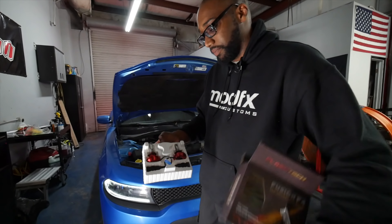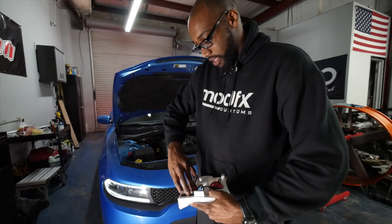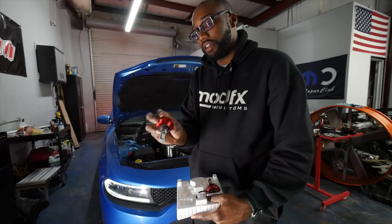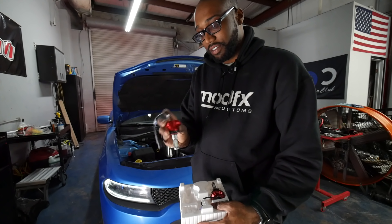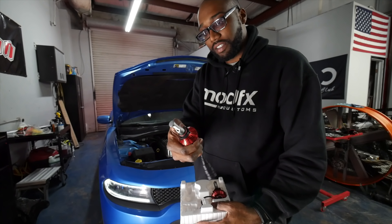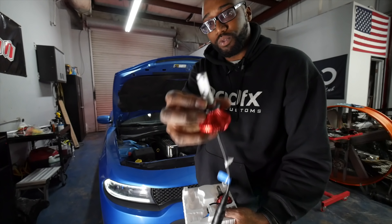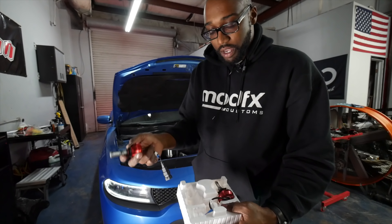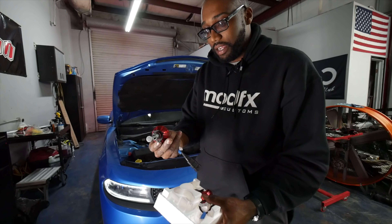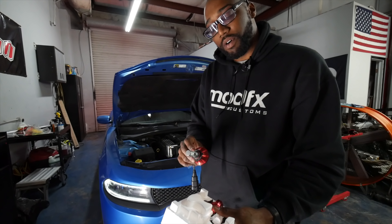We're going to do a quick unboxing and show you what you get when you order this item. It's pretty much plug-and-play. You get two bulbs — you'll notice they don't have a fan. Some of the earlier bulbs had a fan on the back, but this is a fanless design. It has a red heat sink, which is a nice touch. There's an LED on both sides — instead of just one side, you have two sides with the CLB LED chips. The kit is advertised at 4,000 lumens, which means 2,000 lumens per bulb.